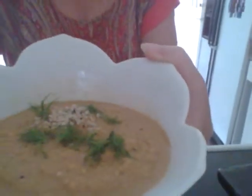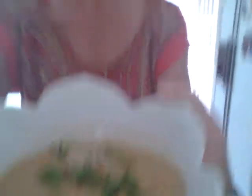And I'll show it to you again. Let's see if I can use the camera a little bit. See that? There we go. So that is raw butternut squash soup.